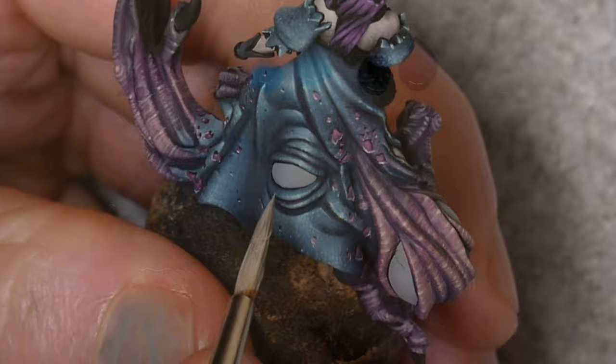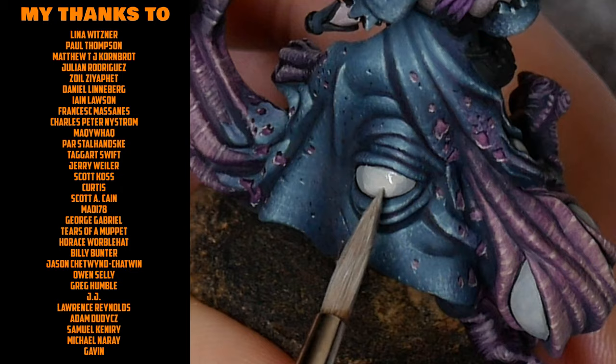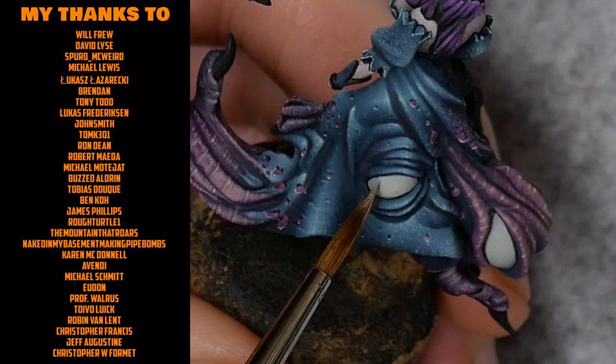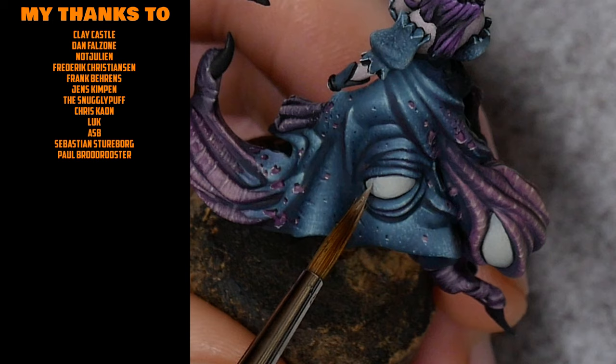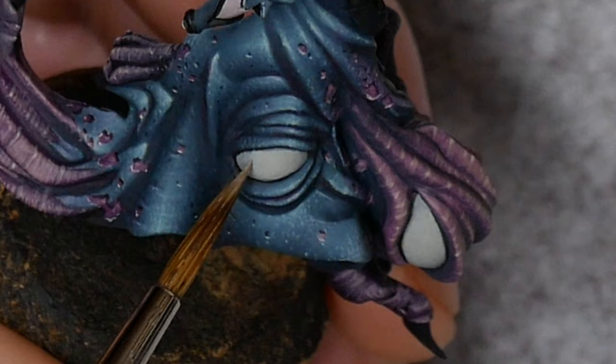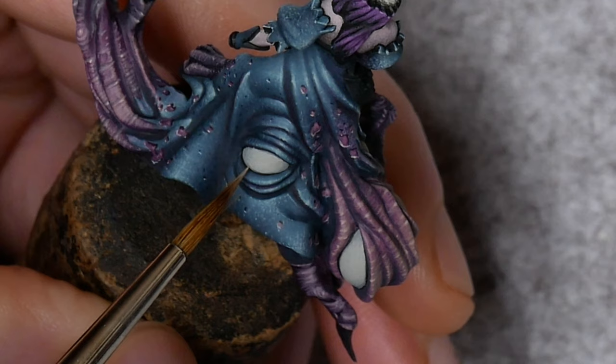Mix some of the Pale Skin into the grey to lighten it and we'll use that for our first highlight, applying the paint onto the eyes in the areas where you would be catching the most light. Once you've applied a couple of layers you can blend out the edges by using some stippling. Usually I would thin down the paint to a thick glaze at this stage, but you can also use the same layer consistency and just ease up on the brush in order to control how much paint gets left on the surface, manipulating the level of transparency.